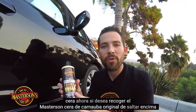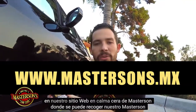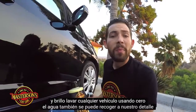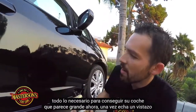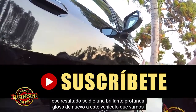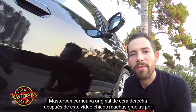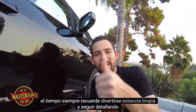If you want to pick up the Masterson's Original Carnauba Wax, hop over to our website, mastersonswax.com, where you can pick up our Masterson's Original Carnauba Wax, our Waterless Wash & Shine to wash any vehicle using zero water, our detail spray, microfiber towels, applicator pads — everything you need to get your car looking great. Check out that result — it gave a brilliant deep gloss back to this vehicle. We're going to restore it and give it some more gloss with a nice coat of Masterson's Original Carnauba Wax right after this video. Thanks a lot for tuning in. Always remember: have fun, stay clean, and keep on detailing.